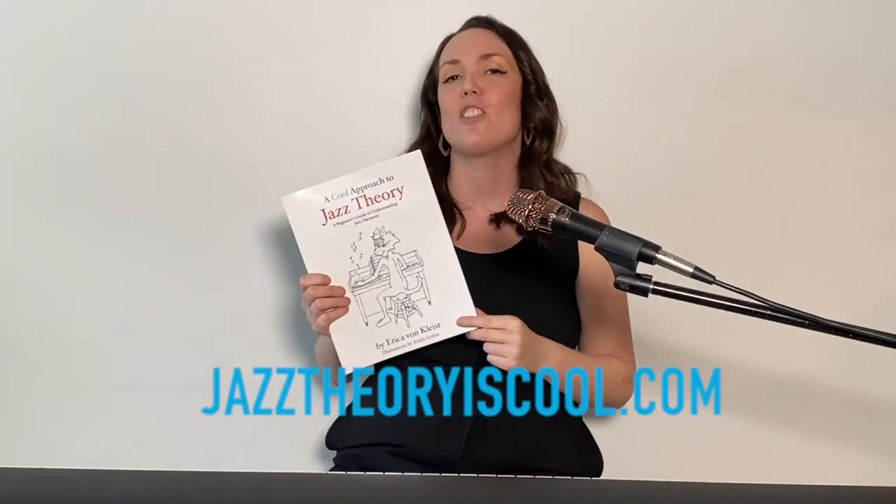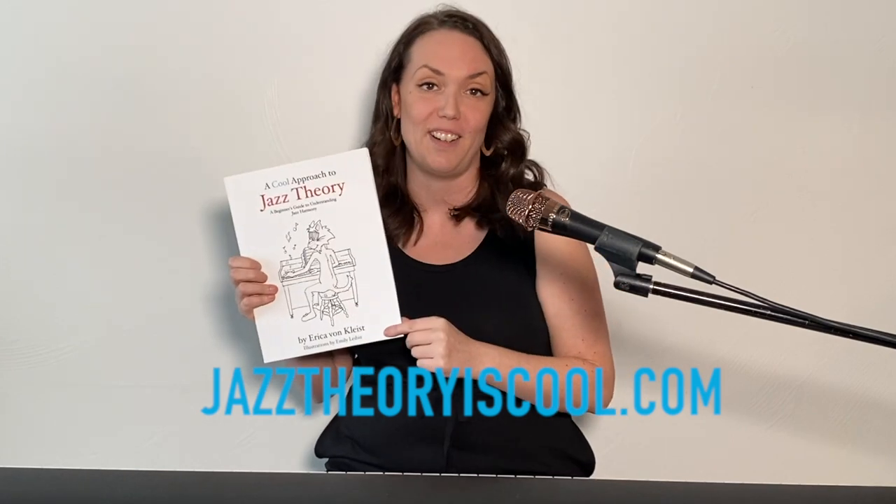And I'm going to outline that on my flute. If you need help, there are cheat sheets at the back of the book that have all of the scales and chord symbols so that you can reference them as you need them. Don't forget to do the exercises at the ends of each chapter and visit jazztheoryiscool.com for more information on A Cool Approach to Jazz Theory. My name is Erika von Kleist and thanks for watching.